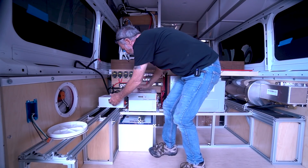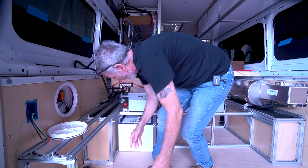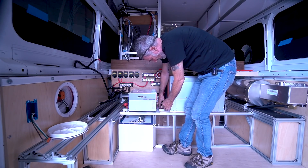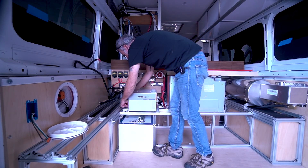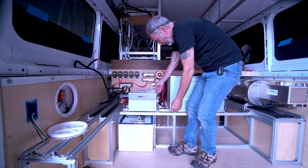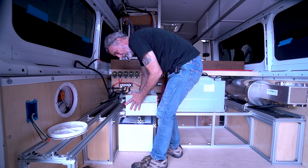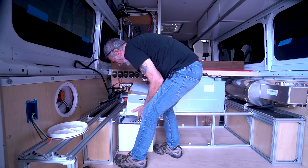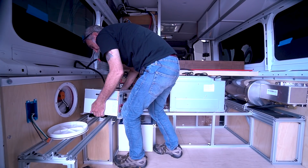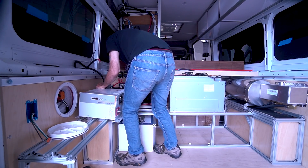A lot of this stuff isn't set in place yet. This inverter, for instance — if you disconnect the inverter connections out here rather than at the buses, this inverter, which is 75 pounds, can be moved. I can't tell you how many times this thing has pinched my fingers as I've been moving it around.